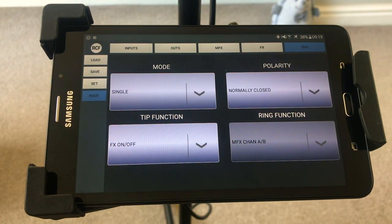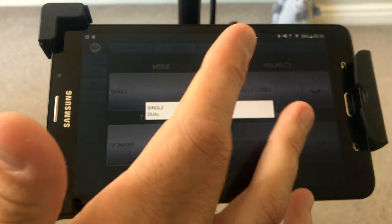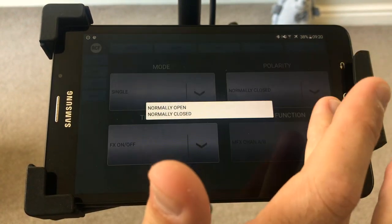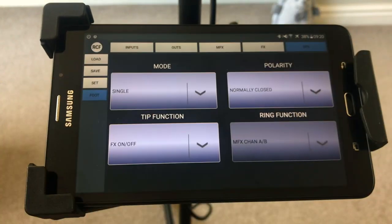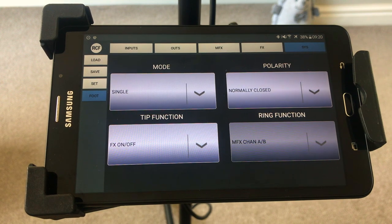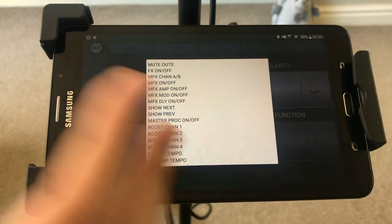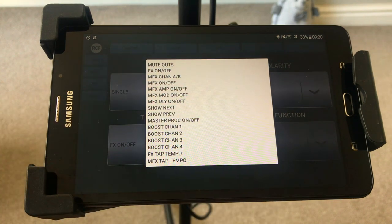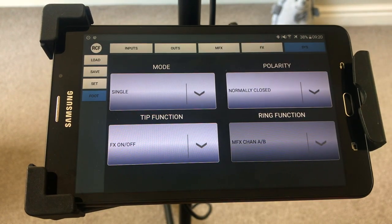This is the foot switch section I was telling you about. You can have a single or dual foot switch. Normal open/close — that's the polarity of your foot switch, whether it acts when you step on it or when you release. You can set up the function — you can use it as a mute switch, to turn your effects on and off. If you've got a lot of reverb and then speak to people over the mic and want to turn the verb off, you can kind of just set it to what you want it to do.